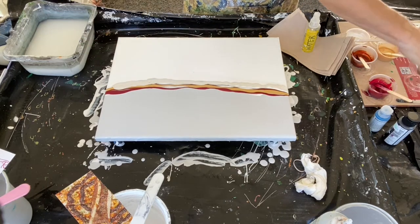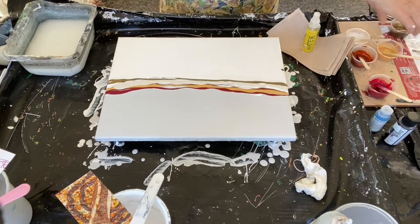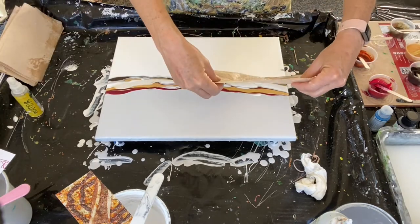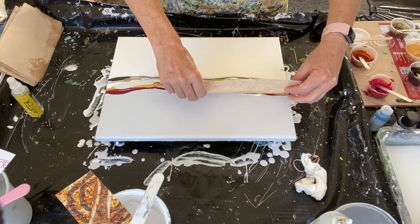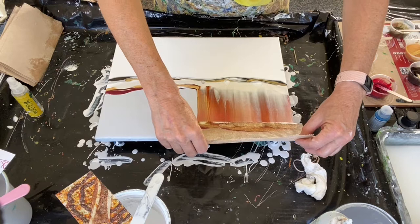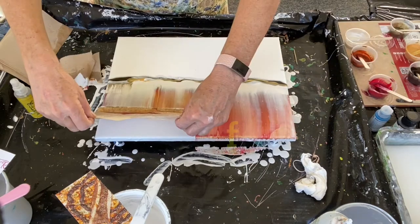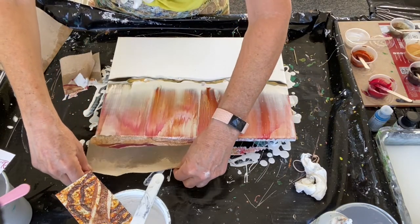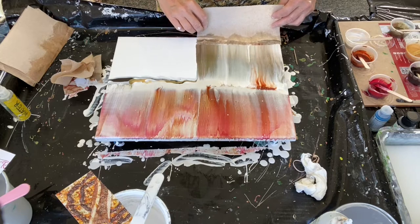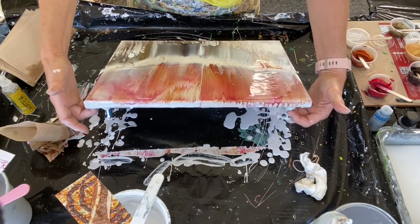What I'm doing here is I have a split base. My intention is to do a landscape scene — a wintry scene with a bright, brilliant sunset sky and a landscape below. On the top where the gray is, that's where the sky will be, which is where I have my red, my Nicolazo gold, and my pearl that I'm swiping in. On the lower part I have my landscape section, with pearl, iridescent bronze from Golden, and Van Dyke brown by Arteza.